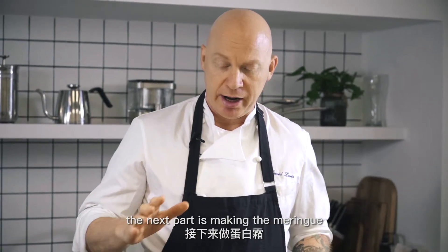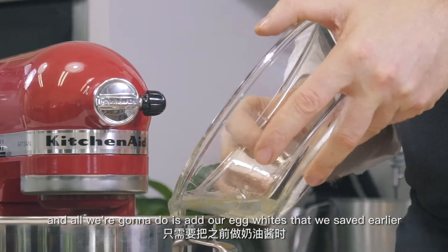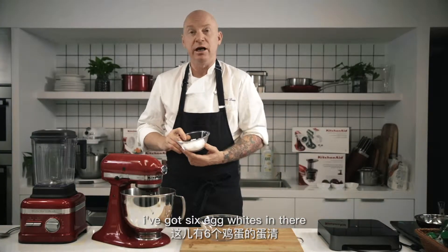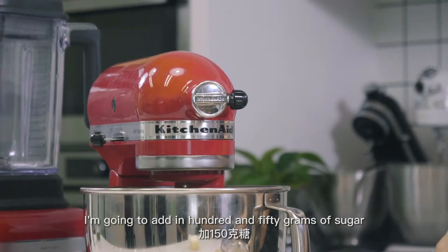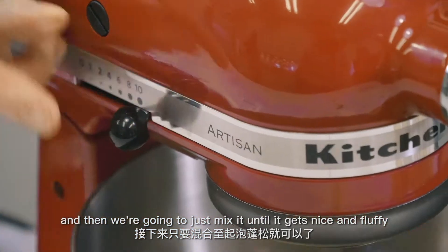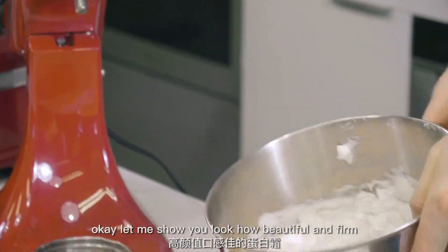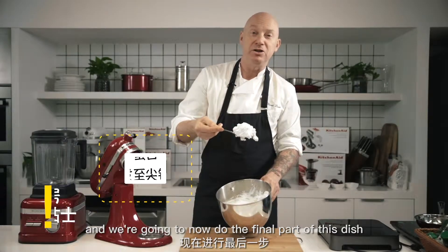The next part is making the meringue. I'm going to make a very simple meringue — all we're going to do is add our egg whites that we saved earlier when we made the anglaise. I've got six egg whites in there. I'm going to add in 150 grams of sugar, and then we're going to mix it until it gets nice and fluffy. Look how beautiful and firm. We're going to now do the final part of this dish.